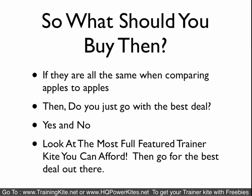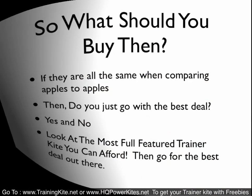So what should you buy? If they're all the same and there's really not much difference when comparing apples to apples, do you go with the best deal, or do you go with a certain brand because someone says it's better, or reviews, or what? I would look at the most full-featured trainer kite that you can afford and then go for the best deal out there.